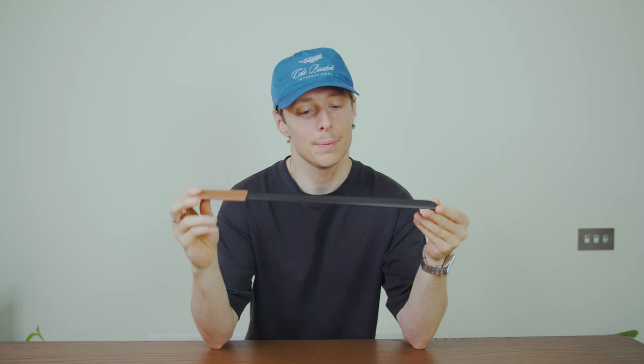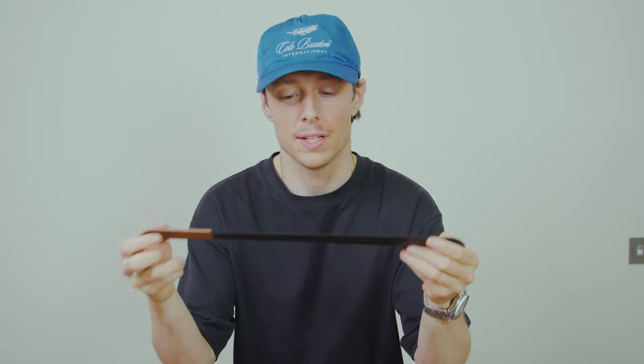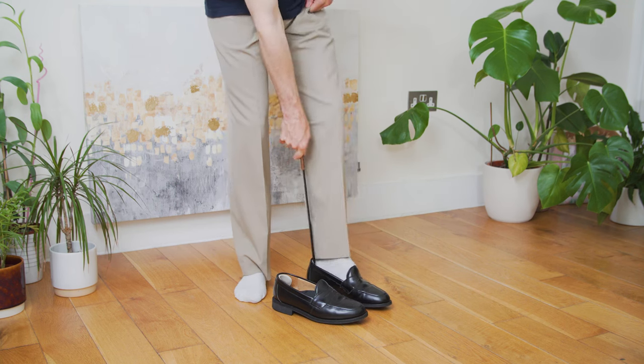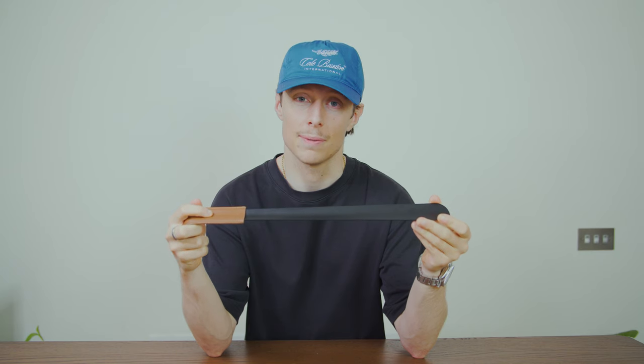Next up on the footwear side of things is a shoehorn. These are for all my loafer boys out there. I can see why people shy away from loafers — they're so hard to get on when they're new and the leather hasn't stretched out. But a shoehorn will definitely help you get your foot in there and start wearing them a lot more. Nothing new or groundbreaking here, just a good tool and they're cheap as chips.